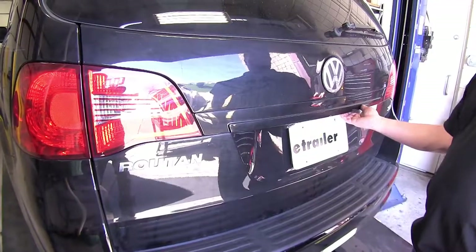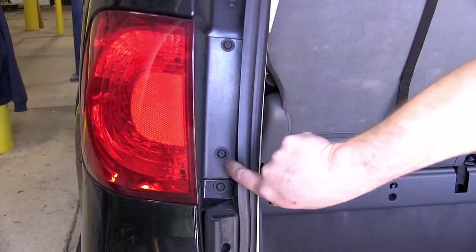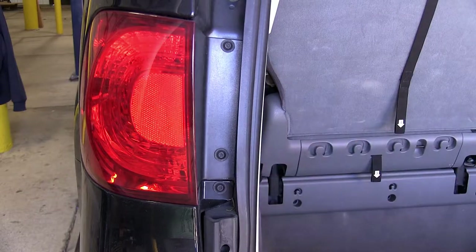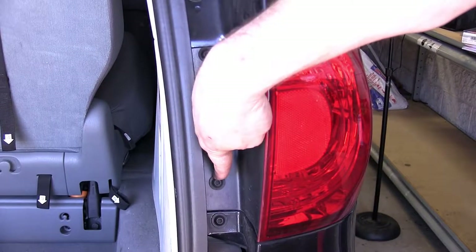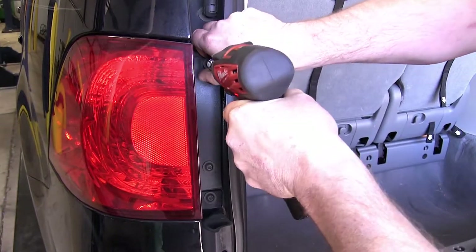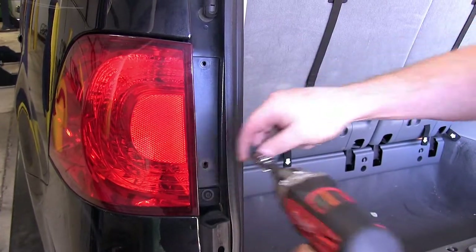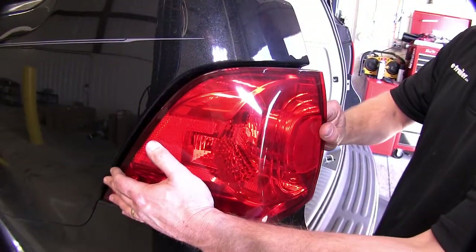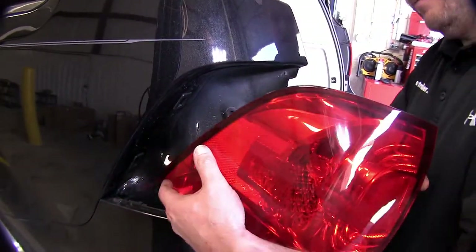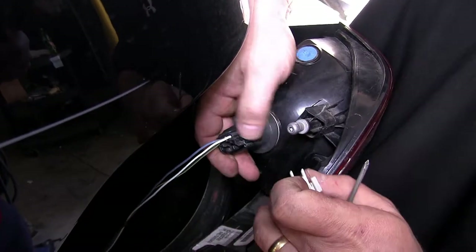To begin, we will raise the rear hatch. Once we've done that, we will locate the two screws on either side that hold the taillights in for the driver and passenger side. Now we'll go ahead and remove these two screws. You will notice that there is a little locking tab that you must remove first. A small screwdriver is helpful in removing this.